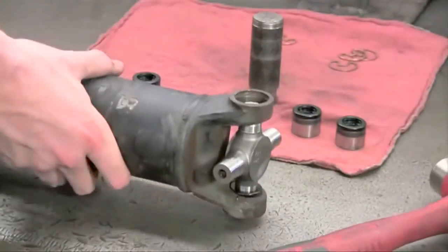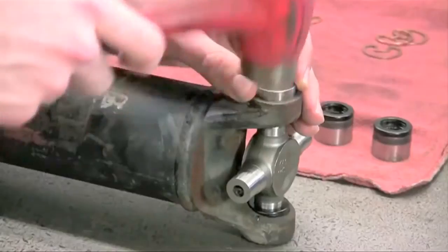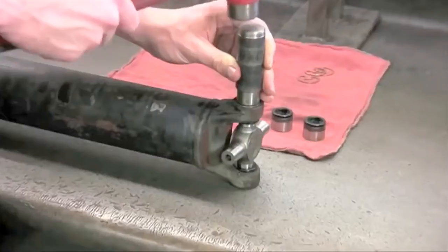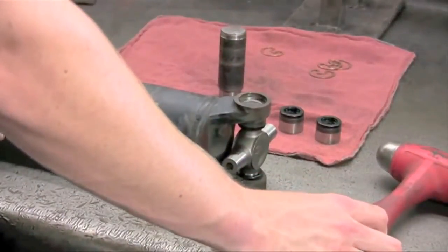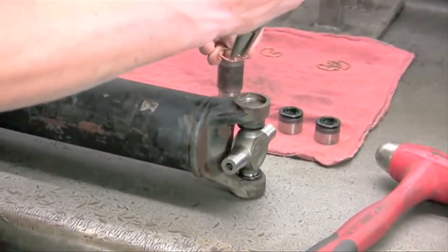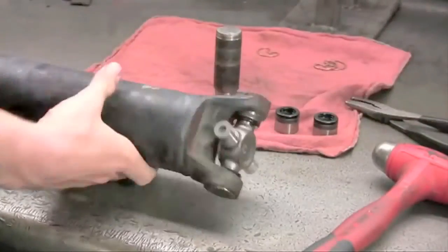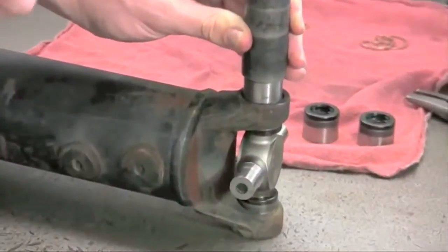Once your cap is seated properly, turn the shaft over and repeat the steps. Now use your flat-faced punch to seat the cap properly into place. Strike the punch until the cap rests just below the snap ring groove. Then insert your snap rings with snap ring pliers, easing the snap ring into the groove until it expands or snaps into place. Turn the shaft over and repeat the process for each cap.